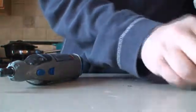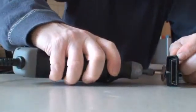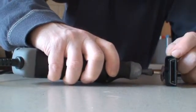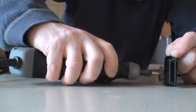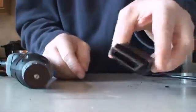Taking it easy with the Dremel to remove that little plastic tab. It's not very pretty, but it's off.